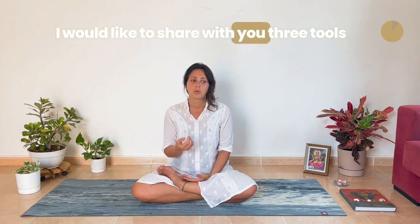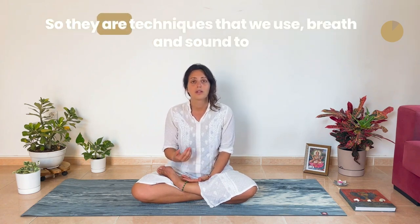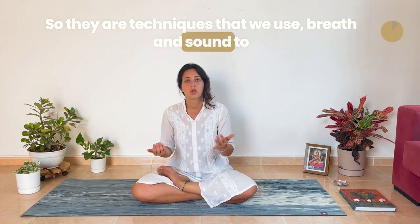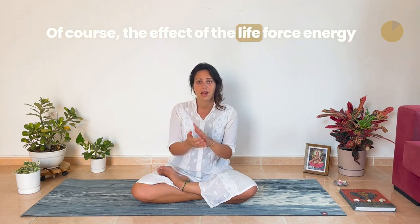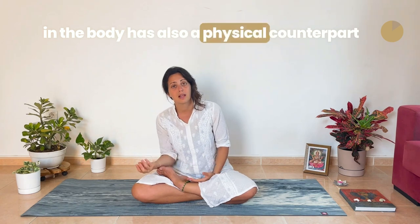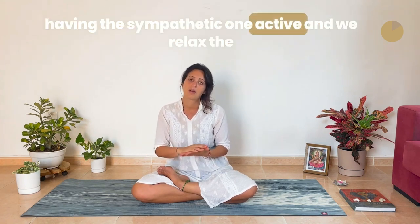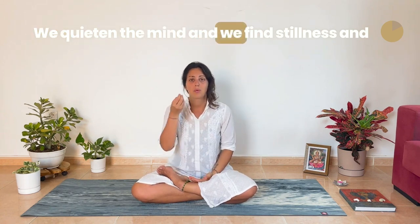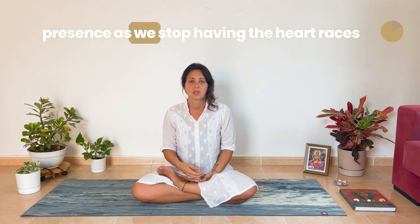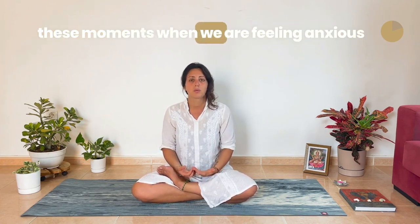I would like to share with you three tools. They are all tools coming from pranayama, so they are techniques that we use breath and sounds to allow the life force energy that is in us to travel. The effect of the life force energy in the body also has a physical counterpart — for example, we activate the parasympathetic system instead of having the sympathetic one active, and we relax the vagus nerve that might be causing stress to us. We quieten the mind, and we find stillness and presence, as we stop having the heart races and all those uncomfortable feelings that come when we are feeling anxious.